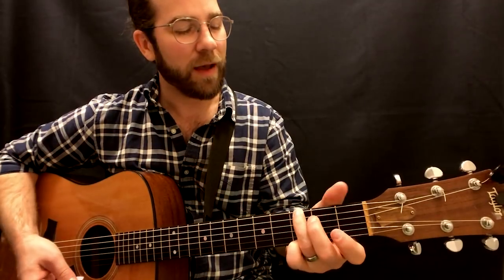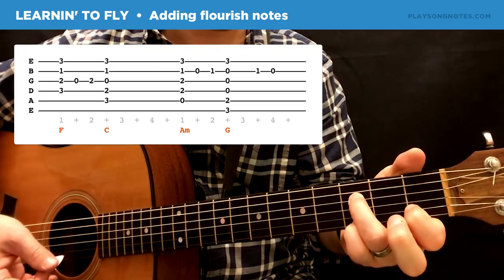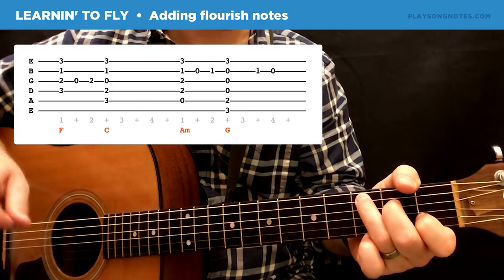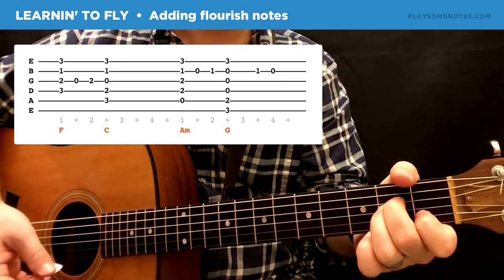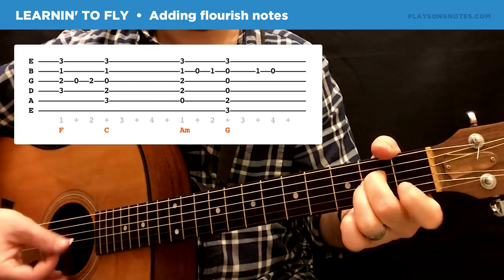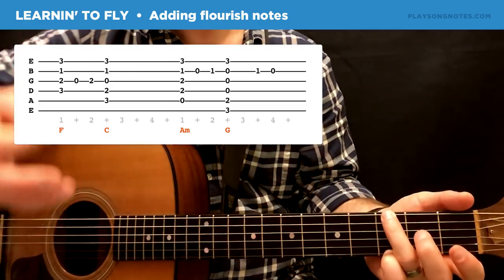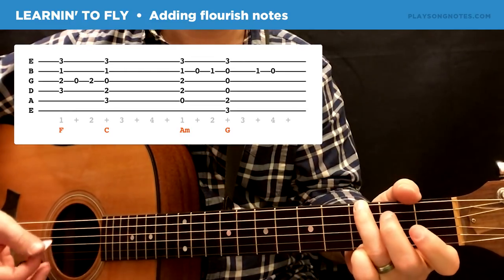Let's get to that fun part of adding these flourish notes. For the F, what I like to do is just lift up my middle finger and put it back down. On the C, you do nothing. On the A minor, you're going to lift up your index finger on the second string. Then on the G, you're going to put your index finger down on that same note — the first fret of the B string, the second string.